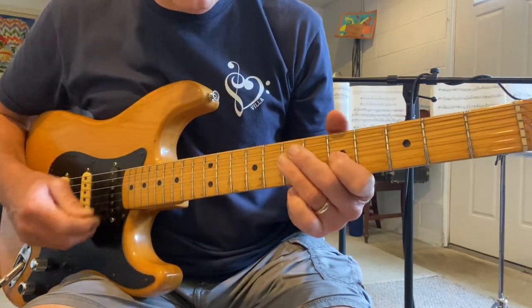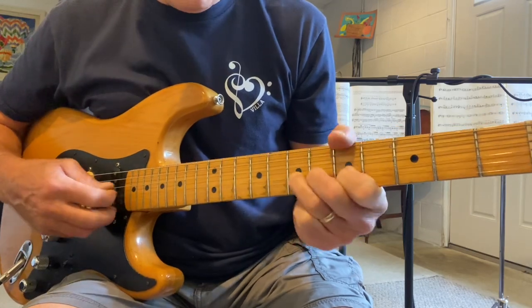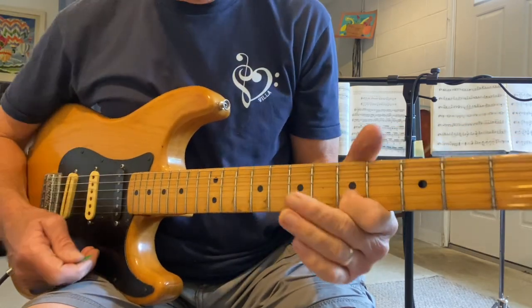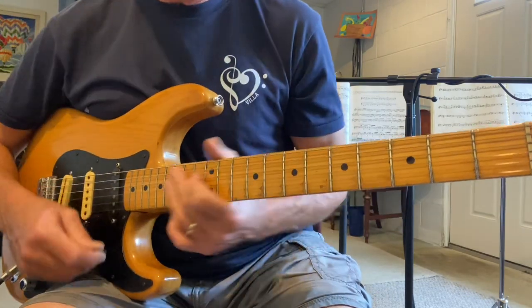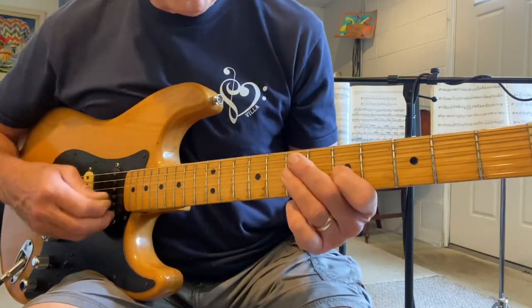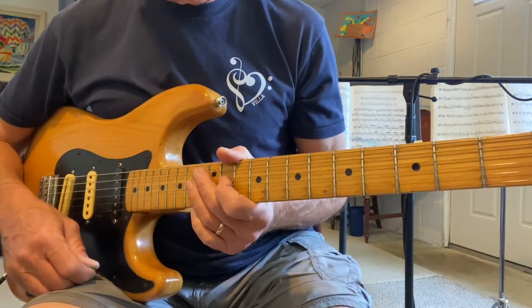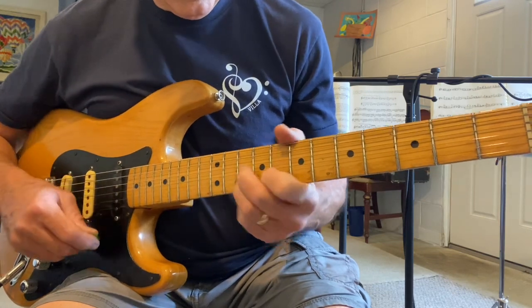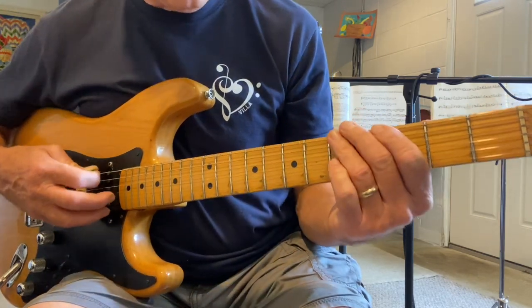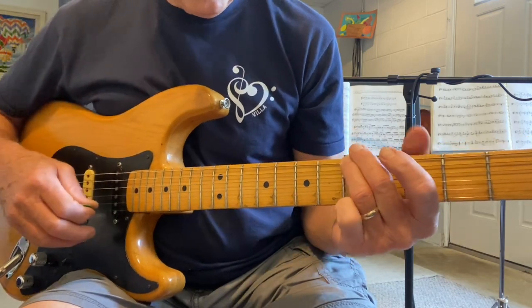I'm going to be playing these four notes: G, A, C, and D. You can do all your guitar techniques — vibrato, half-step bends, implied bends. We'll play G, A, C, D right here, then take it an octave higher and play G, A, C, D up here, and also play it lower an octave: G, A, C, D.